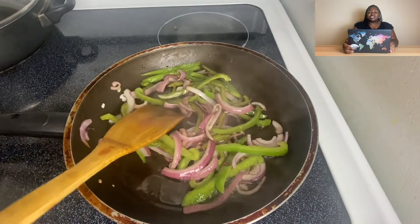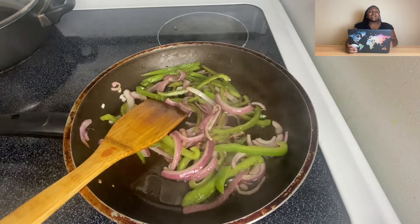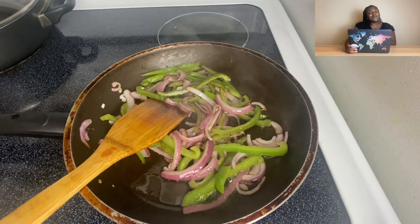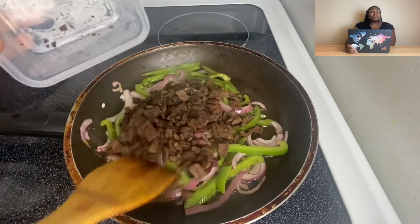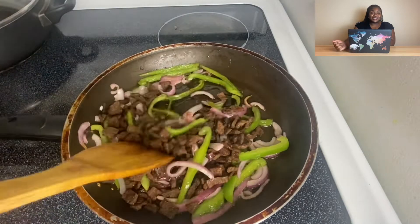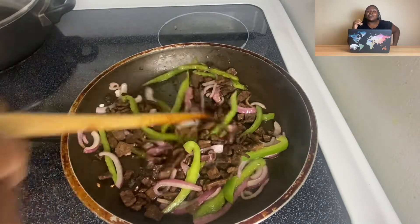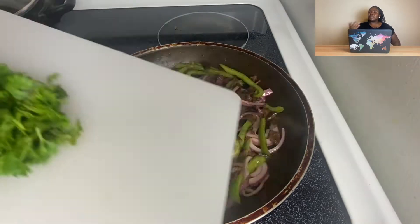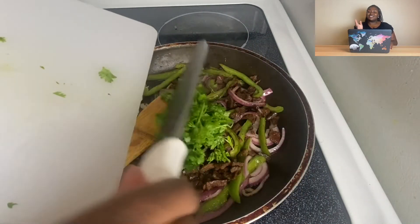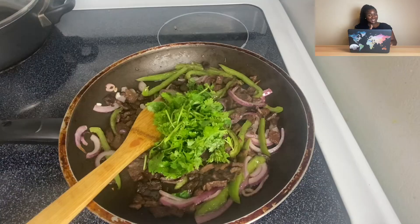I will say, especially if you're Venezuelan and watching this, I know my meat to veggie ratio is a little off, but I'm using what I got. It still turned out good and I think it still paid a pretty good homage to Venezuela. If you have corrections, leave them in the comments — but not too much, chill on me.